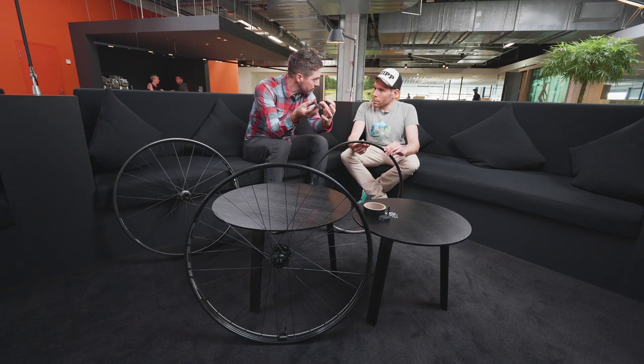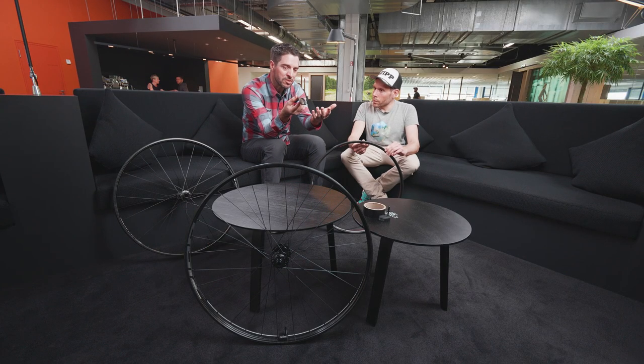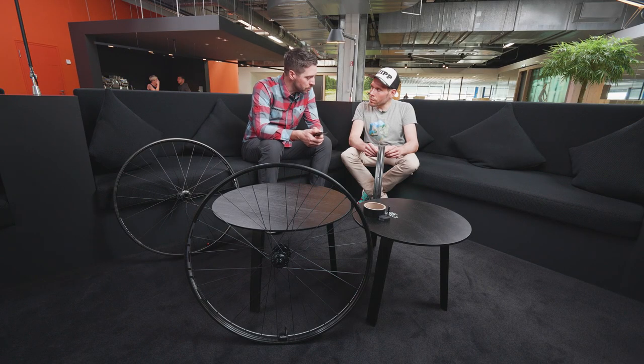It puts less stress in the tire, so you have less chance of getting a pinch flat. But also a lot of the vibration from the trail, a lot of the energy coming from the impact, is going to be dissipated by the rim and provide the rider with a lot more control than a standard box section rim.